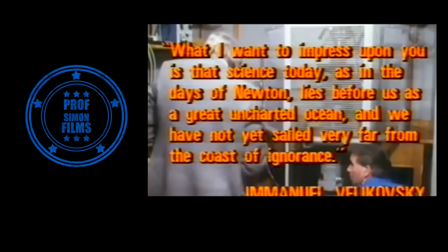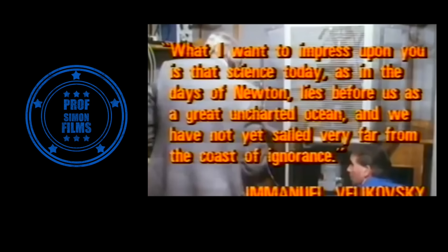Emmanuel Velikovsky, the famous Russian scientist and writer, put it this way: What I want to impress upon you is that science today, as in the days of Newton, lies before us as a great uncharted ocean, and we have not yet sailed very far from the coast of ignorance.